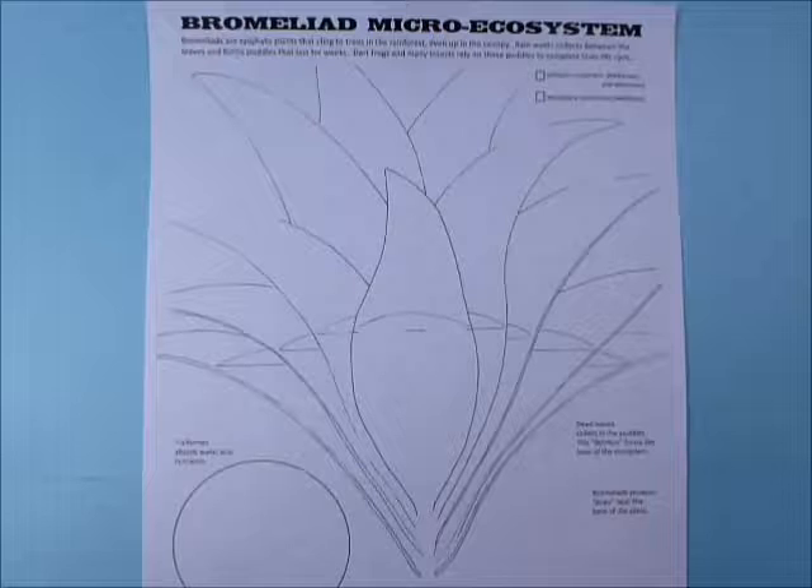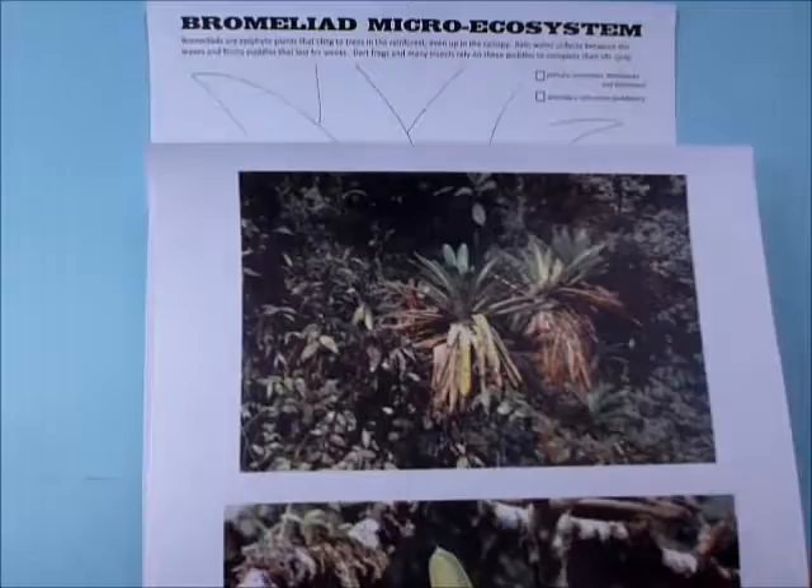We're going to start by talking about what type of plant this is. This is a bromeliad, and a bromeliad is a type of epiphyte. 'Epi' means around or on the surface, and 'phyte' means leaf or plant. So this is a plant that grows on other plants.